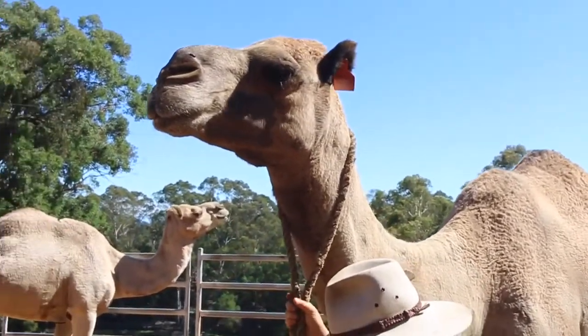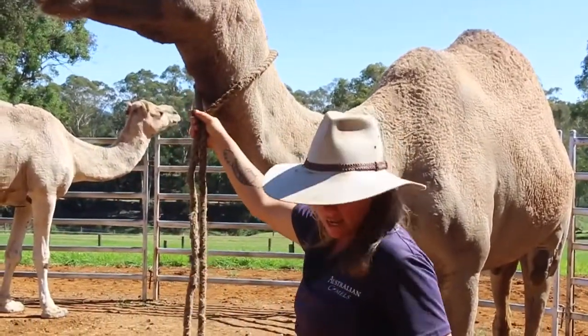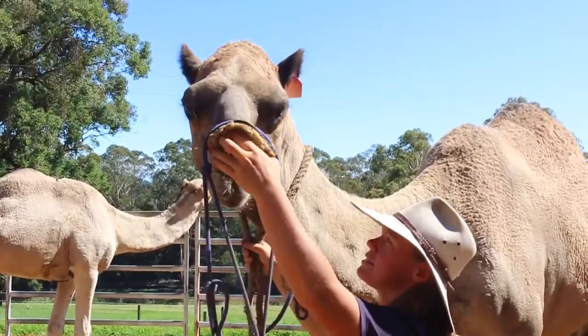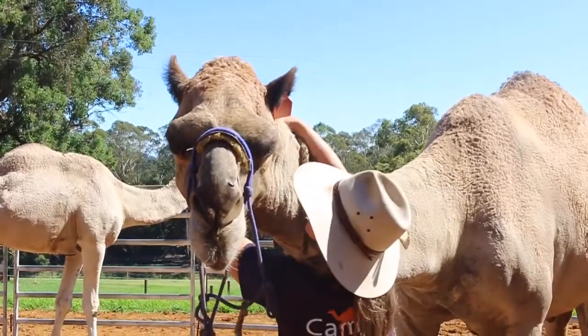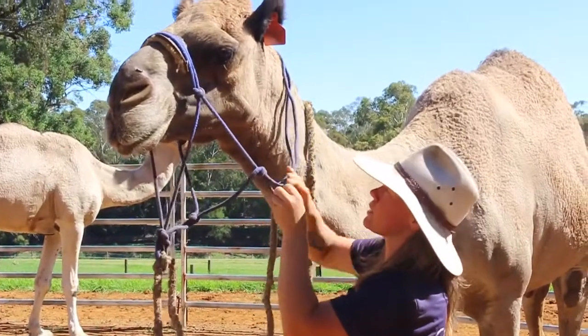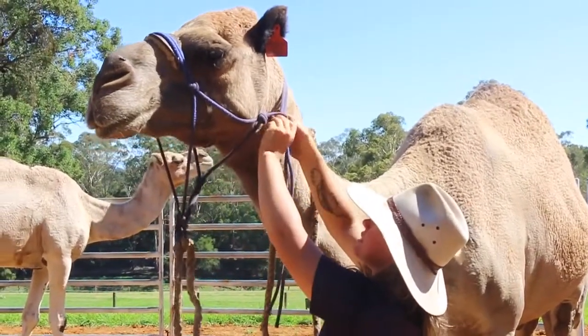Okay, so first I've just put this long lead rope around his neck. Then I'm just going to ask for his head and he should just slot right in. Head. So, nice and gentle. They're really responsive when you're really gentle with them.